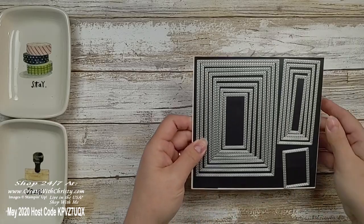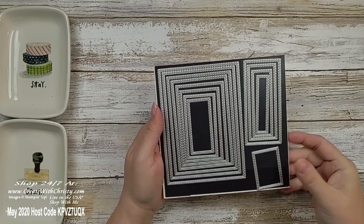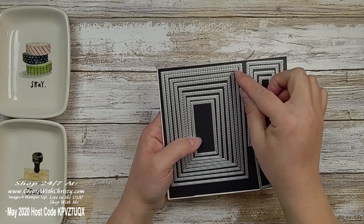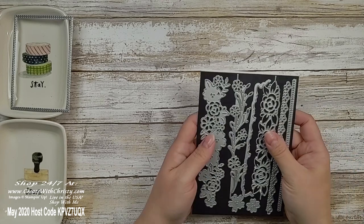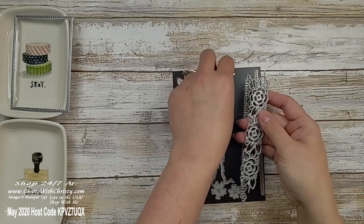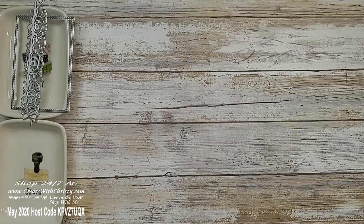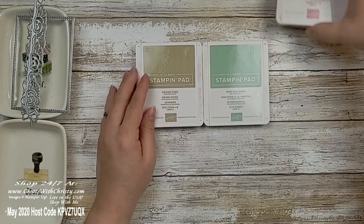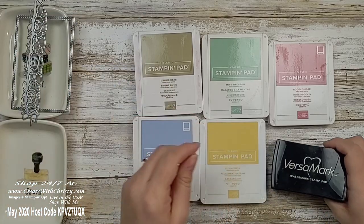You also need the stitched rectangle dies — I love these dies. You need the number six die out of the main grouping. There are two groupings and one extra, so counting from smallest: one, two, three, four, five, six. From the border set, I'm using the rose border die and the little border die that goes along with it. For ink pads, you need crumb cake, mint macaron, rococo rose, seaside spray, so saffron, and you're also going to need the VersaMark pad.